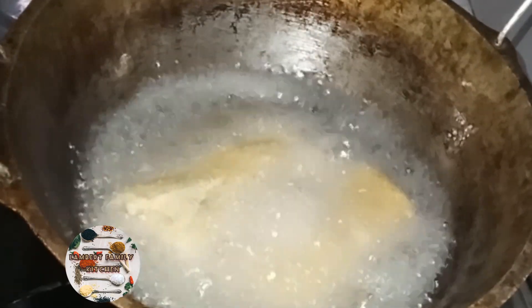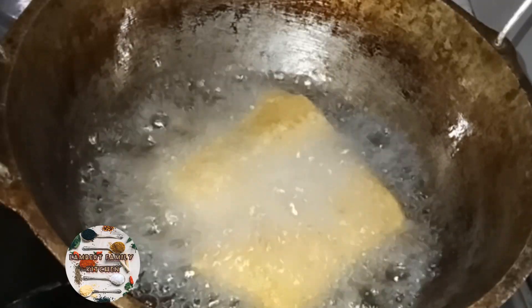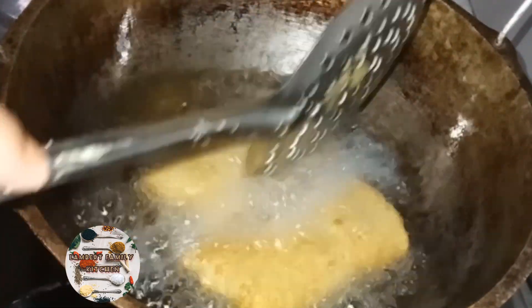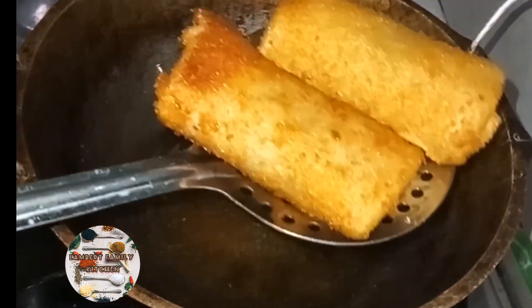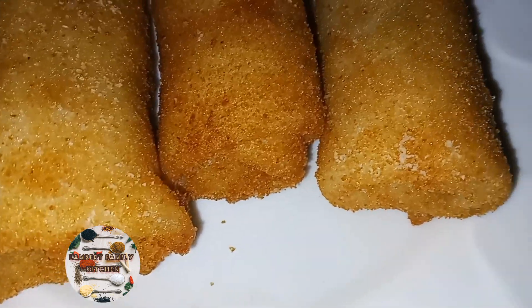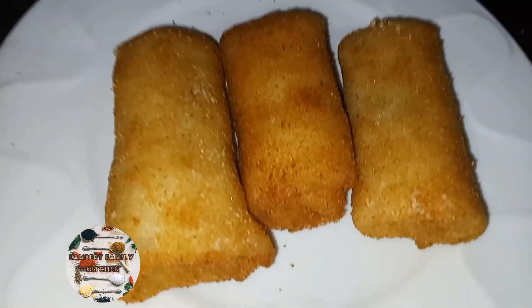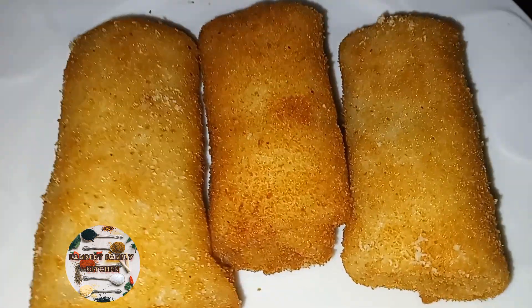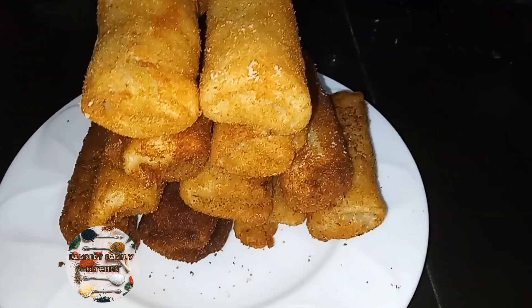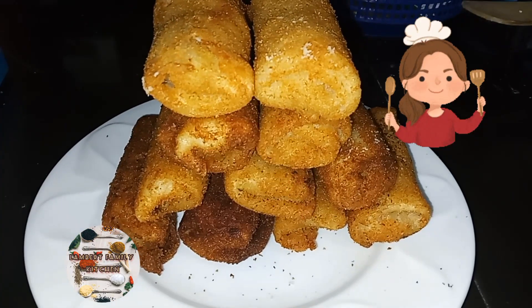I'm going to be using roll sticks. Some of you have some advice with me. I can't forget that I can give a friend of mine. I'll give you a gift from my friends.